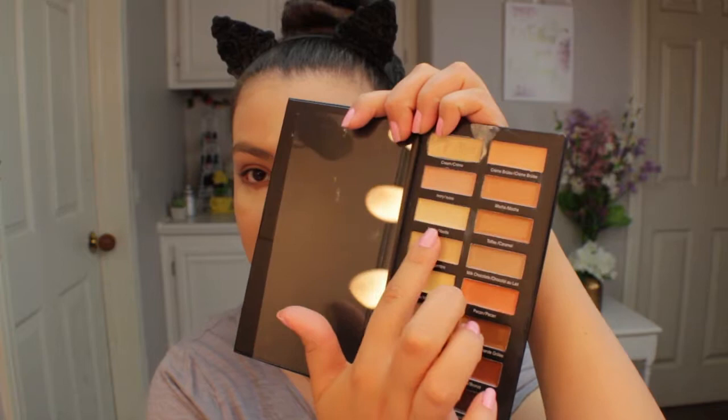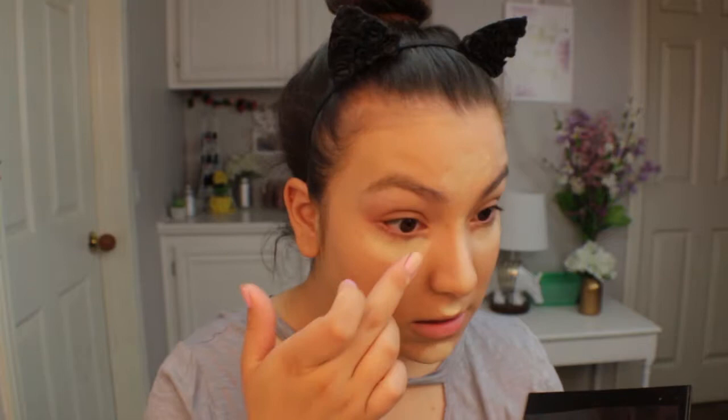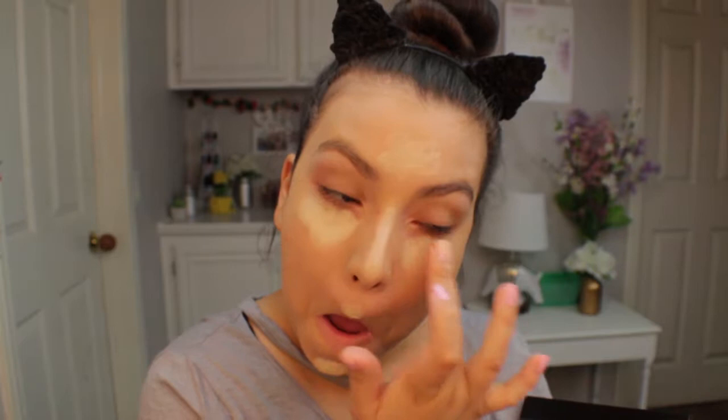Now moving on to concealer. I have this concealer collection palette by Measurable Difference — I believe this was in the April box. I'm going to go ahead and use these concealers on my face. I am extremely nervous so I'm just going to apply it with my finger, and then go in with the vanilla shade as well. I feel like with your finger it works best because you kind of warm up the product and get it ready to blend out.